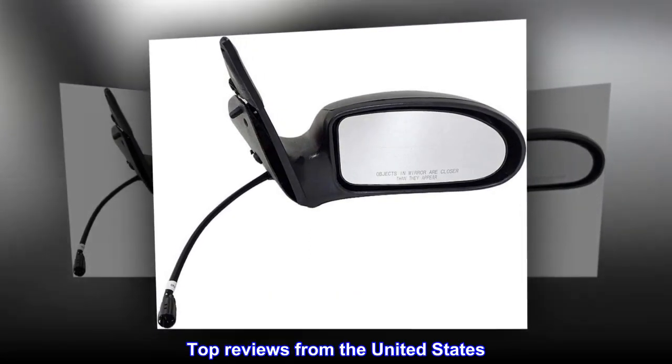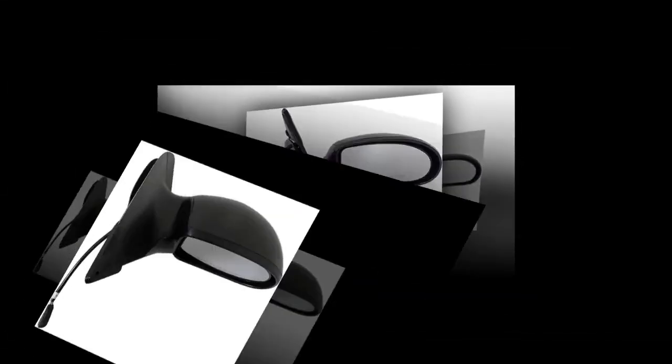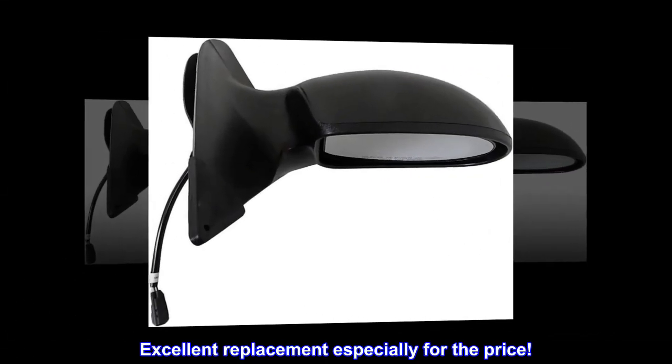Top reviews from the United States: Good fit. Excellent replacement especially for the price.